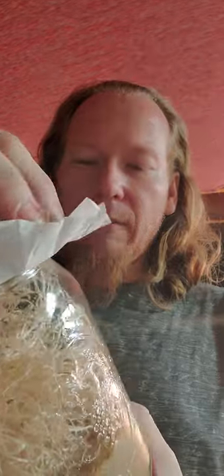Now we have a completed fruit fly culture. In about 14 days this will start producing flies, and it'll produce flies for about three weeks. That helps give us some really nutritious live food for our dart frogs and for some of our fish.